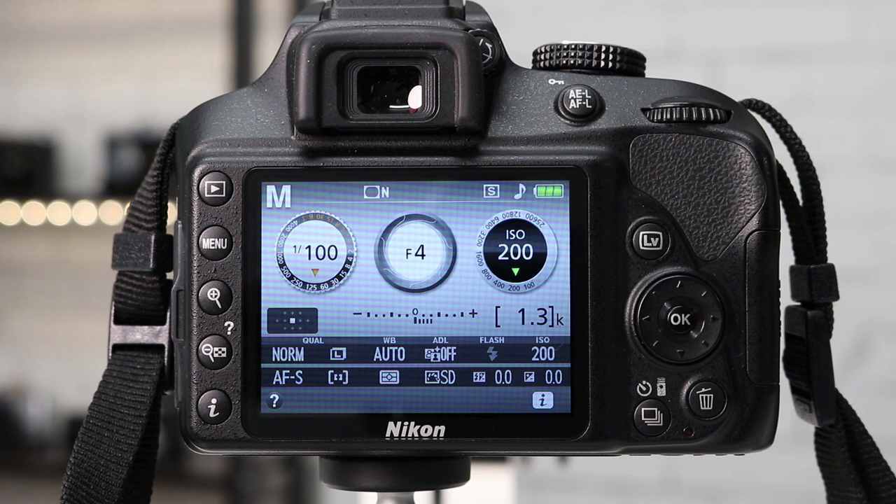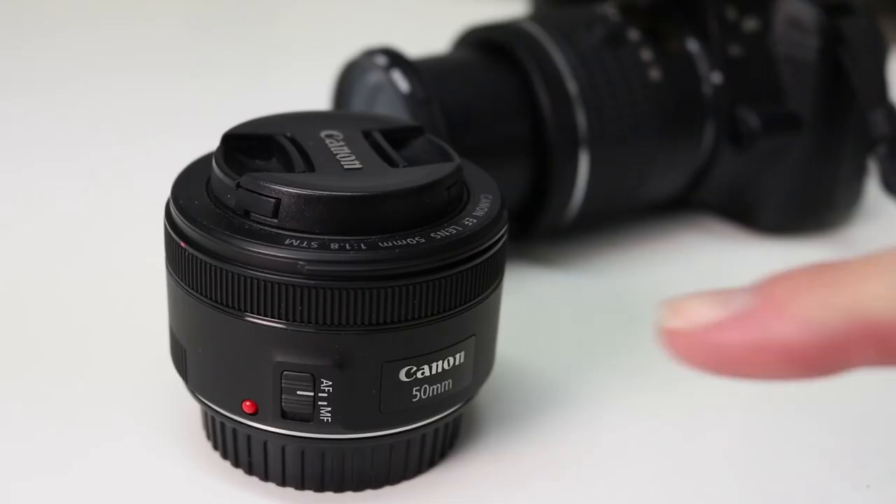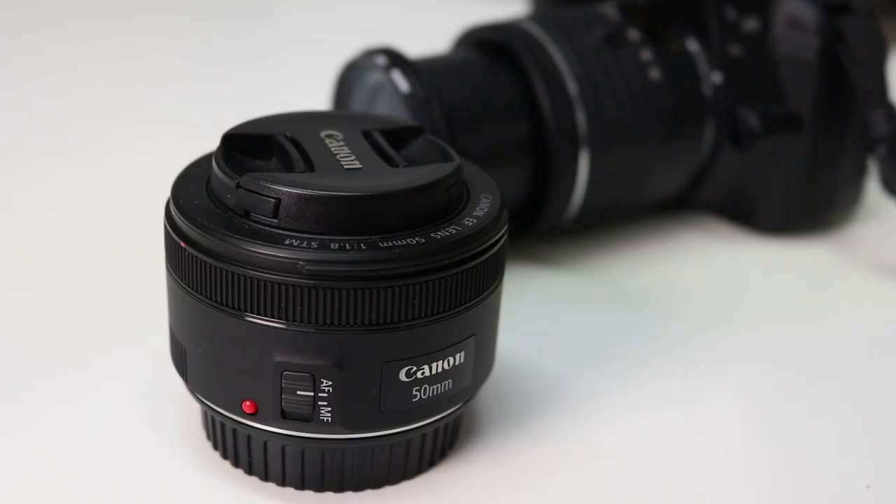The next step is to set the lens to manual focus. On most lenses you will find a switch that allows you to turn the autofocus off and select manual focus, such as on this Canon lens. But if your lens does not have a switch, you simply select manual focus via the camera.